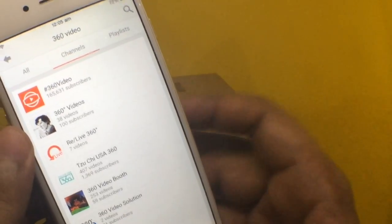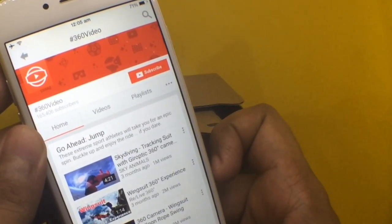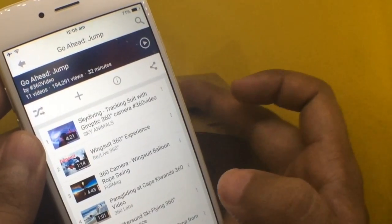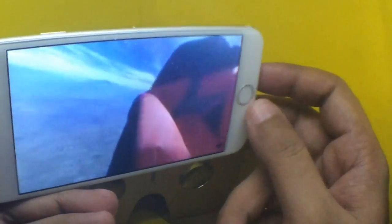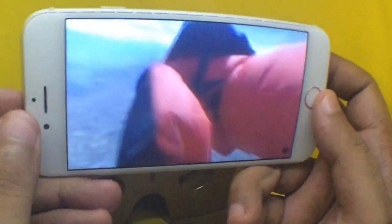On YouTube you can search for 360-degree videos and there are channels full of them that you can watch using this cardboard virtual reality headset. It's a 360-degree video that you put in the headset and you can actually feel like you're flying and look all around.